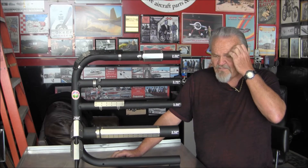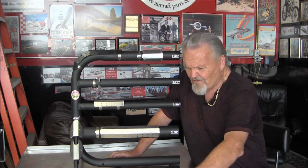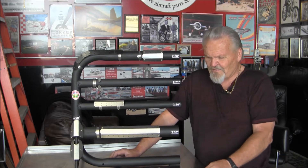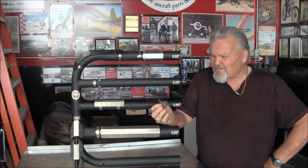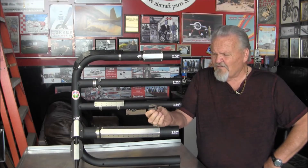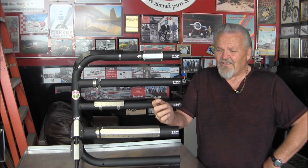This is our newest system and it's pretty bulletproof — hard to do anything wrong when you're putting this on, and it should last the life of your airplane. The heart of the system is these little stainless steel brackets. They're made out of 301 stainless, which is very, very hard, and this is 14 gauge, so it's extremely strong.